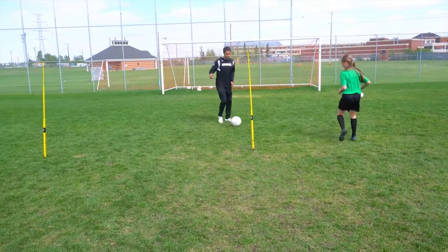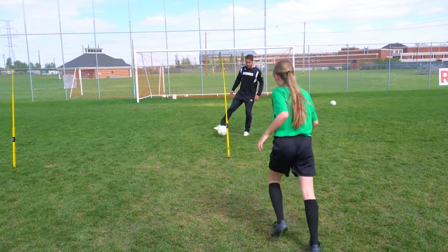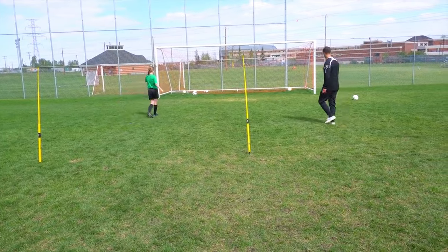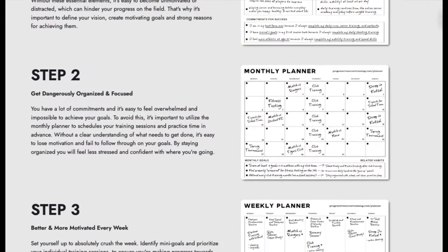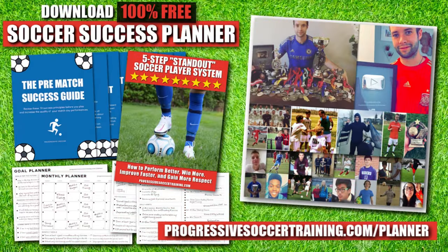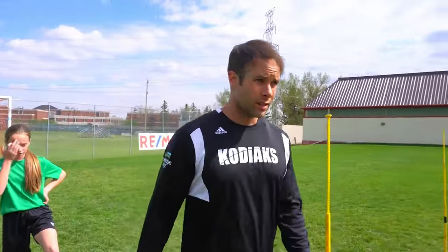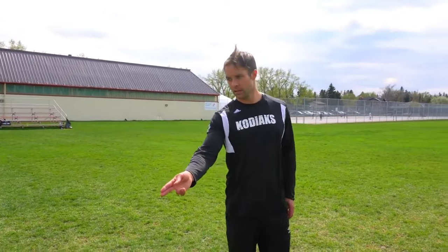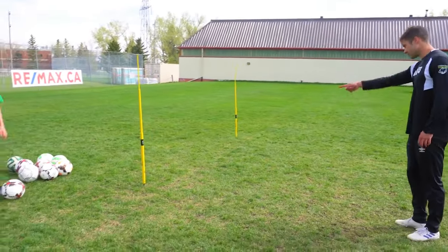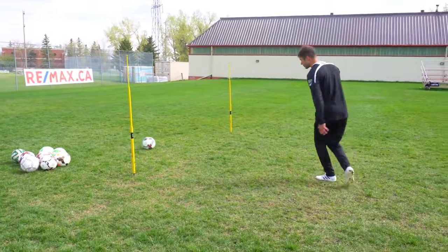Last one — can you have quality when you're tired? Now we're doing first-time shots — one-timers. When I'm doing a one-time shot, my focus becomes so much more important. It should always be important, but when that ball is traveling and I'm hitting it first time, the faster that ball is coming the more I have to actually focus on the ball. I should be watching that ball, watching my foot meet the ball until I make contact.